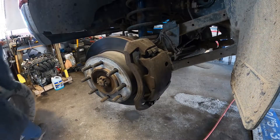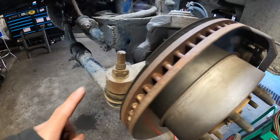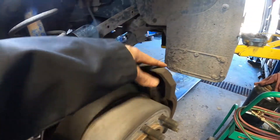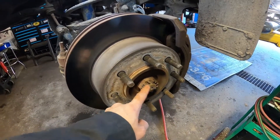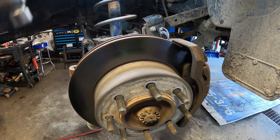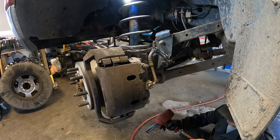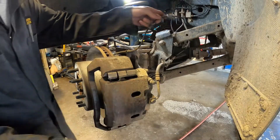You can see the axle seal leaking on that side on the tires. Next step is we remove the tie rod end nut and brake caliper with the bracket, remove the brake rotor and axle nut. Taking the tie rod and outer tie rod end nuts out and tap with a hammer so it's easy to turn the knuckle.